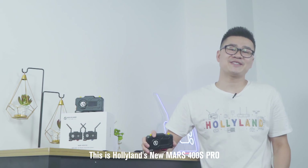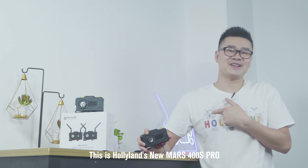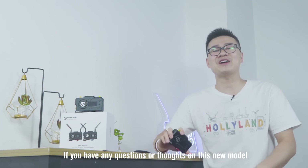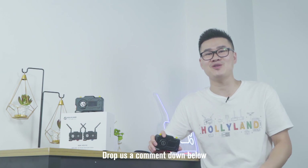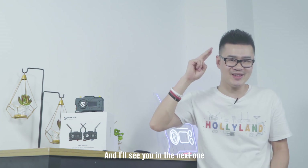This is HolyLens's new Mars 400S Pro. So if you have any questions or thoughts on this new model, drop us a comment down below and I will see you in the next one.